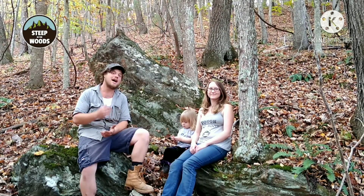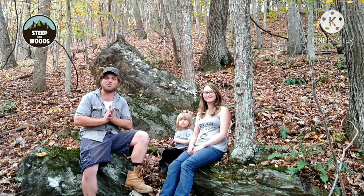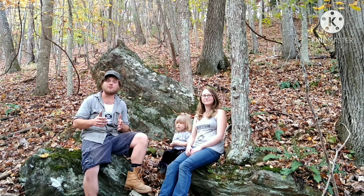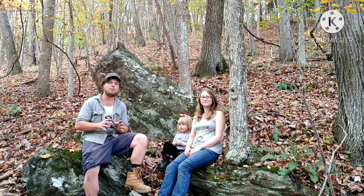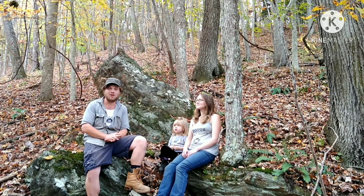You're watching Steep in the Woods. I'm Josh. I'm Celia. And this is our daughter Ivy. Here at Steep in the Woods we are 100% off-grid. We live on a 14 acre mountain top homestead nestled deep in the Appalachian Mountains of North Carolina.